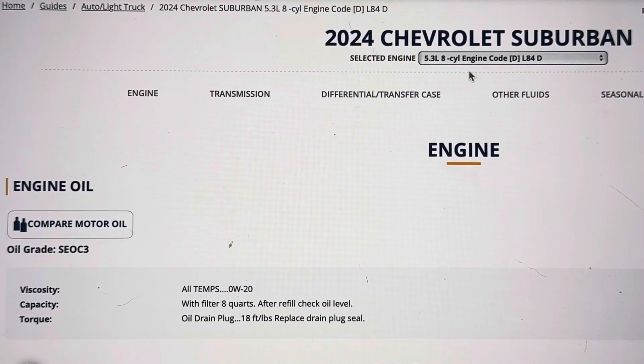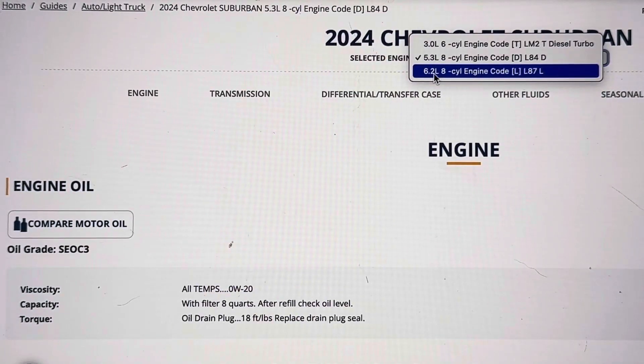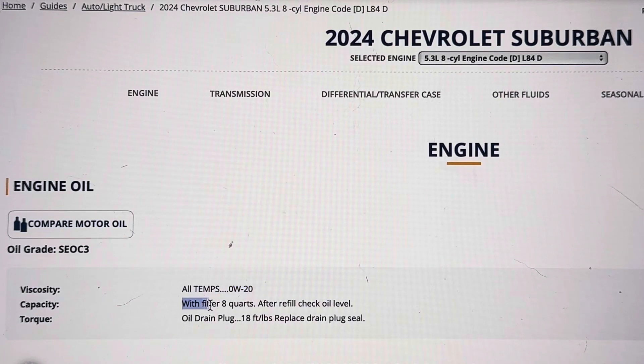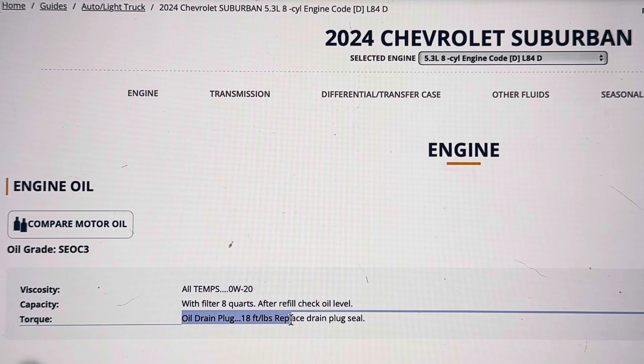The 2024 Chevrolet Suburban comes with two different motors: a 5.3 and a 6.2 liter. Starting with the more common 5.3 liter — viscosity is 0w20. With the filter, it holds eight quarts of oil, and the drain plug you're going to torque down to 18 foot-pounds.